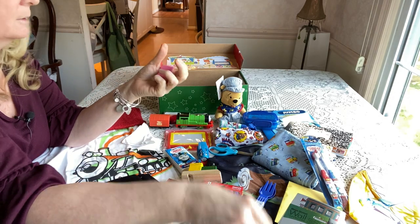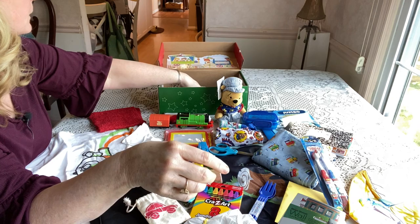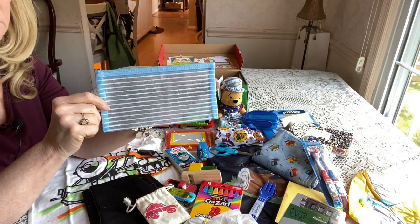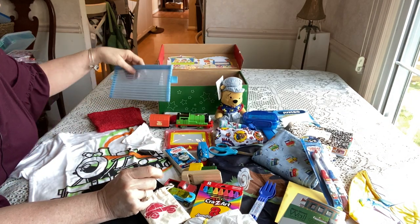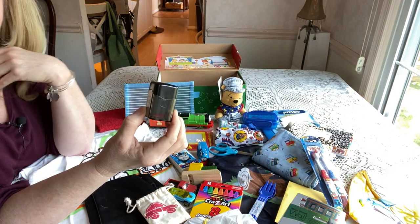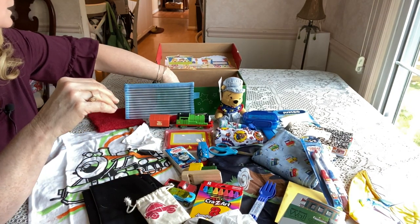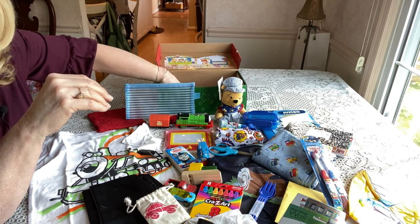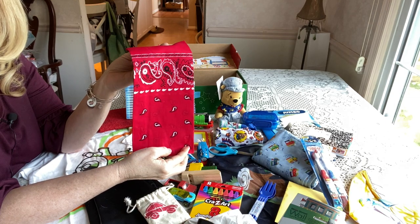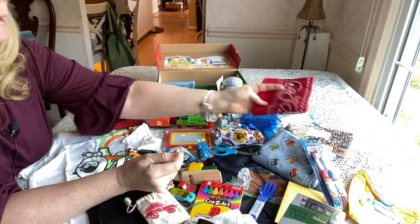He has extra pencils, an eraser, and a pencil case I got on Amazon, as well as a closed pencil sharpener. Of course, for a train box, he has a red bandana. I'm trying to include bandanas and face masks in all my boxes this year.